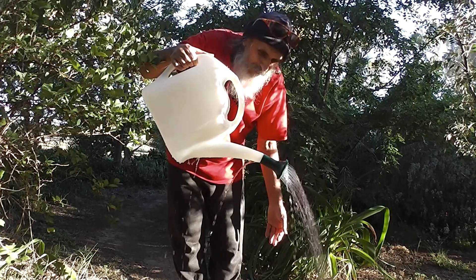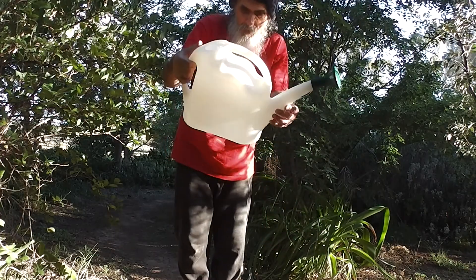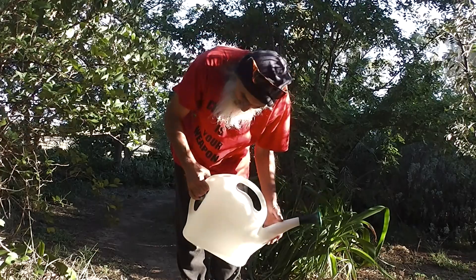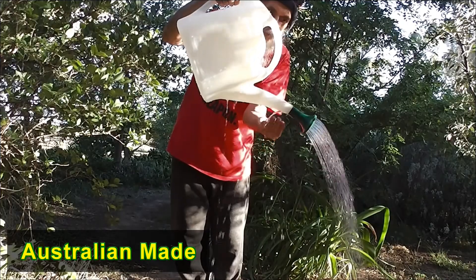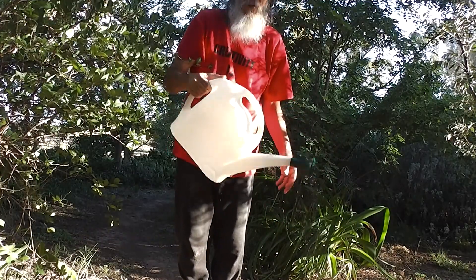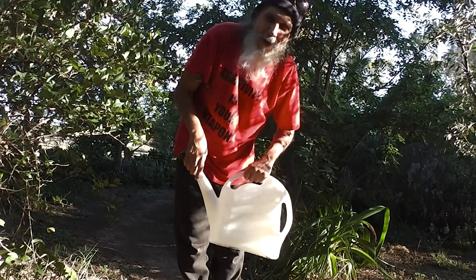All for $6. Brand new, made in Australia. Quality Australian goods — a back throw on the spout and a leak. Quality Australian goods. Made in Australia. Available from Bunnings. And I highly recommend them.